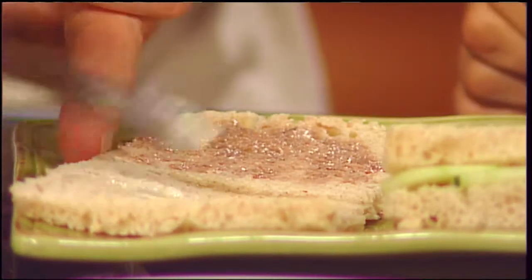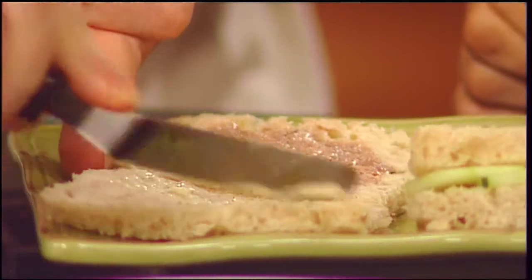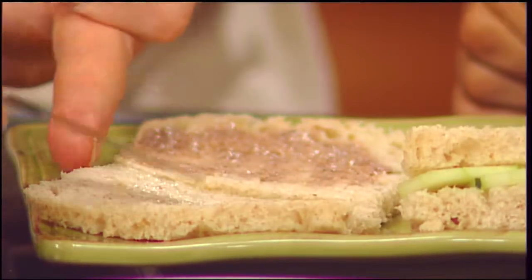A little butter. Is this a popular choice in London — the anchovy paste and butter? If I had to rank them, it wouldn't be in my top. No, no. You do this one. I'll do ham and cucumbers.